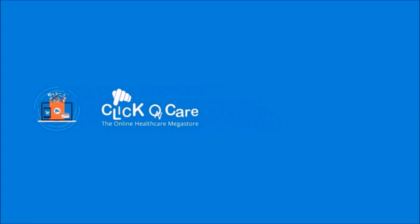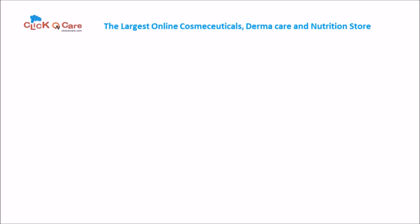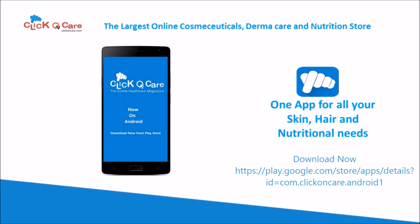ClickonCare.com — the largest online cosmeceutical, derma care and nutrition store. Now on Android.